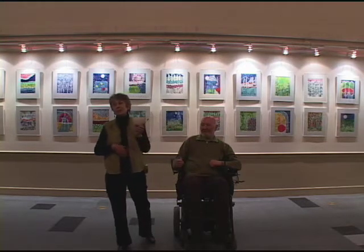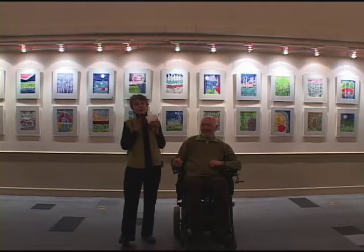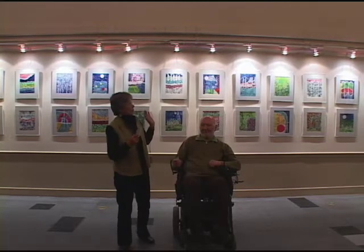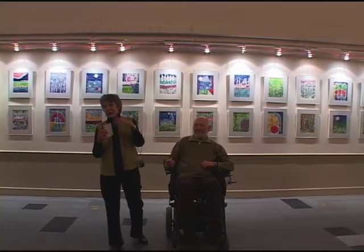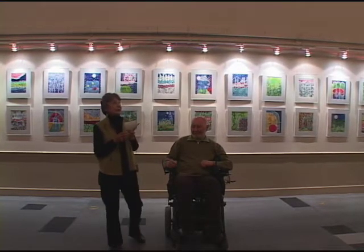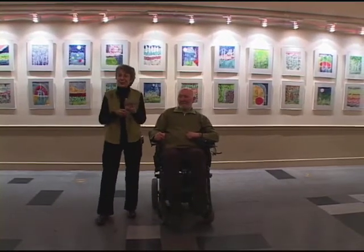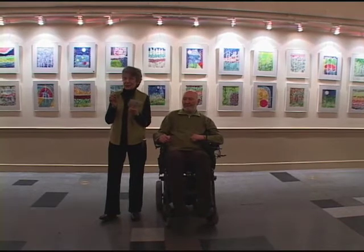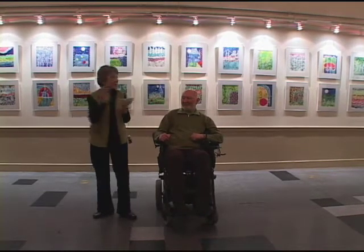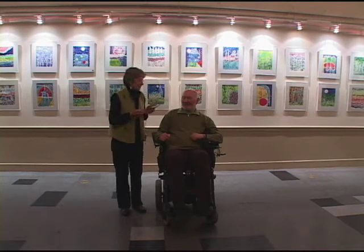I've been so haunted by the Natasha Richardson story, because you never know from one second to the next. We were flown back home, Cliff spent a lot of time in rehab, came home, and then started painting again. It was Bonnie's idea to do some kind of retrospective, so we have a few of the older paintings. I'm going to let Cliff continue.